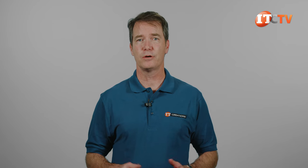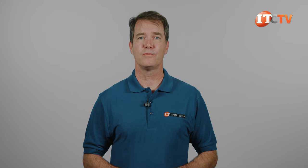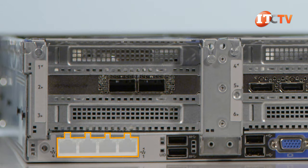Integrated iLO provides local and remote access to the system using a standard browser and also helps administrators with automation, updates, troubleshooting, and deployments. An optional chassis intrusion switch can be installed to provide alerts when the system cover is removed. A dedicated slot on the back lower left of the system can be outfitted with an optional flexible LOM, or LAN on motherboard, and it won't take up any of those PCI slots.